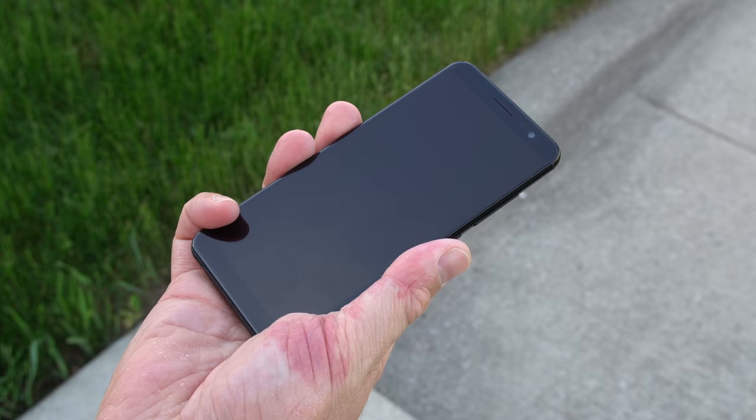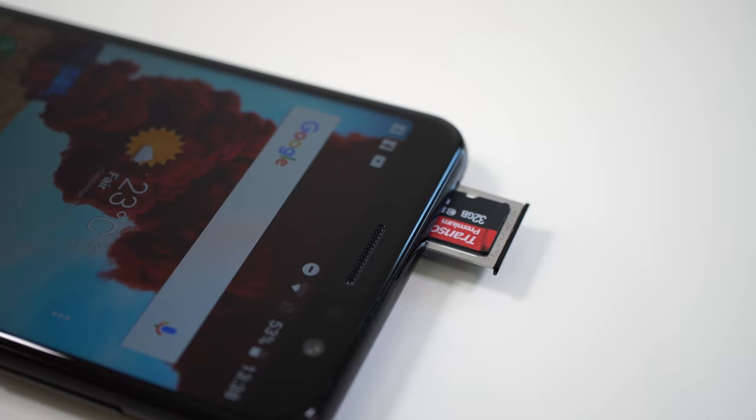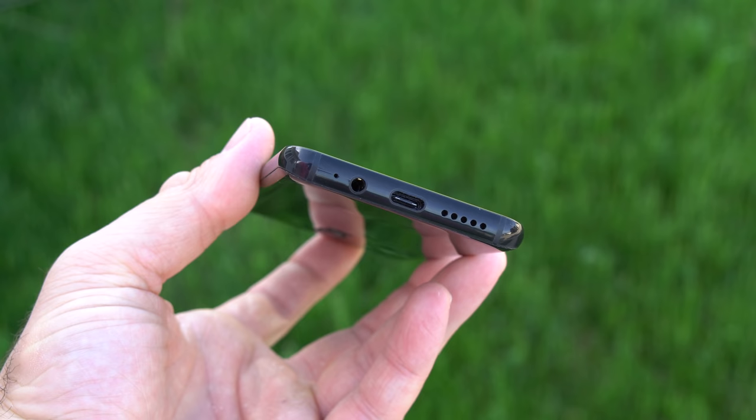On the right-hand side of the phone we have the power button and the volume keys — the buttons are made out of metal and they are nice and clicky, so no complaints there. At the top we have the slot for the SIM card, so the device can take either two SIM cards or a SIM card and an SD card. Nothing on the left-hand side, and at the bottom we have the microphone, the 3.5mm audio jack, a USB-C port, and the speaker.